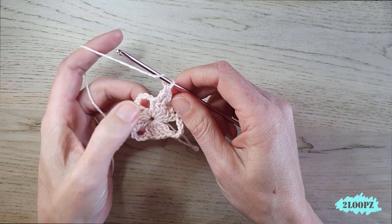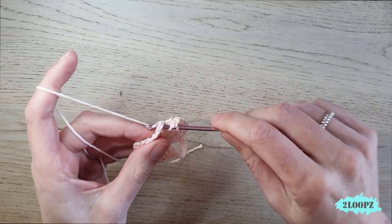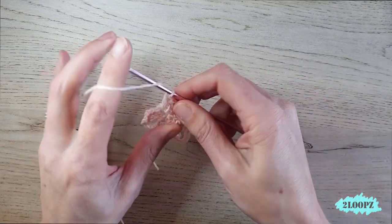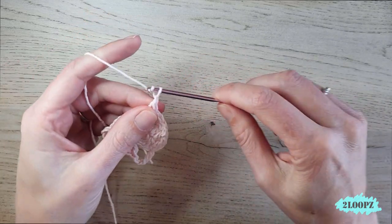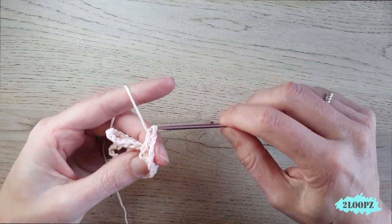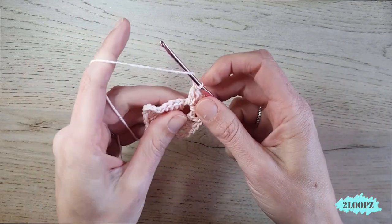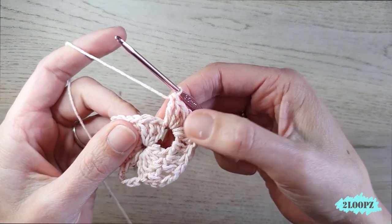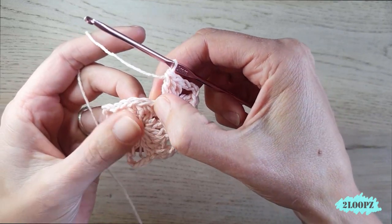Then in this chain five space we make three double crochet, chain three, three double crochet — all in the same chain five space. Yarn over, one, two, three double crochet, chain three, and three double crochet, all in the same chain five space.